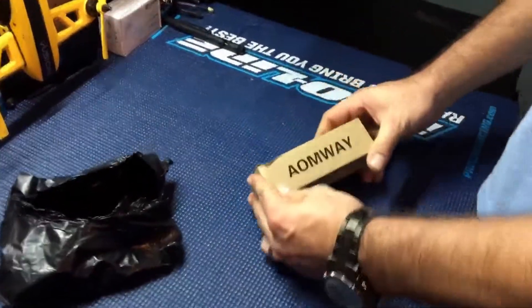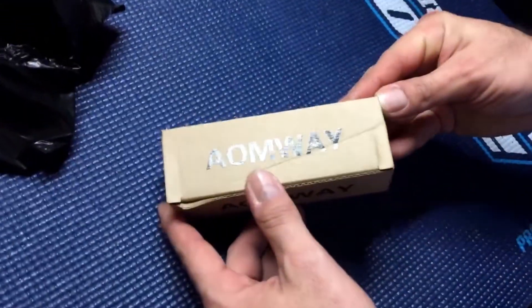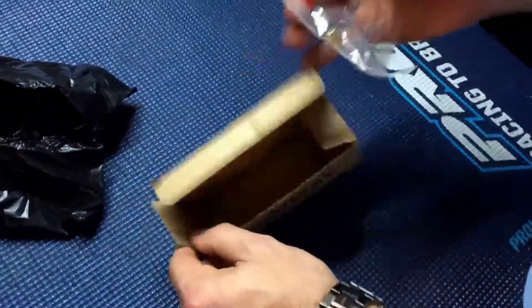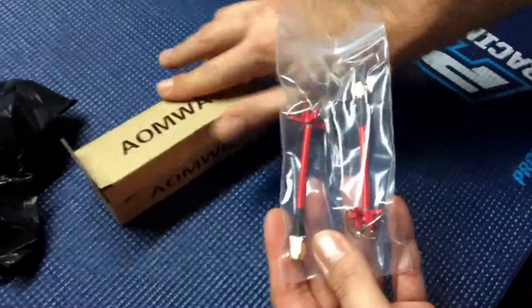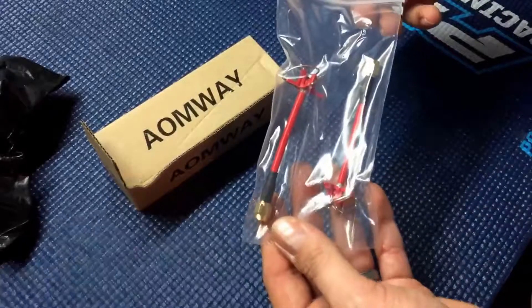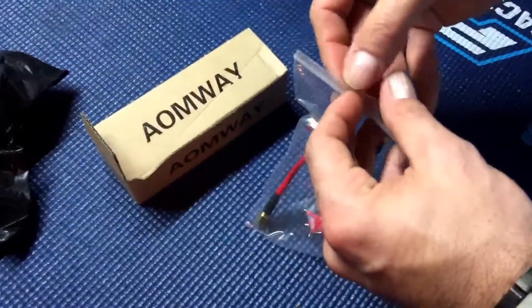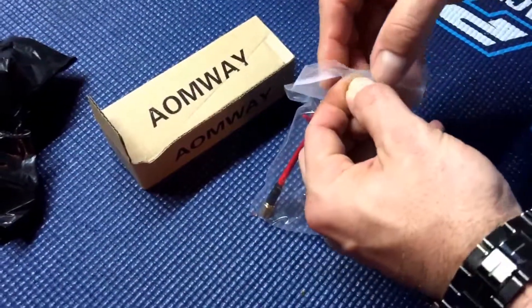Hey everyone, got another unboxing today. We have the Omway antennas — these are going to be the RP-SMA, the red ones. Really excited about these antennas because for what you're paying, anywhere between 15 to 20 bucks, you're gonna get really good signal without a lot of feedback.